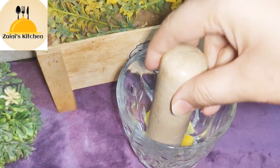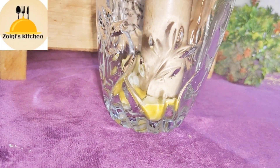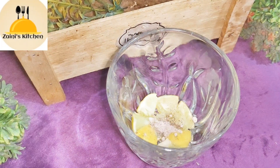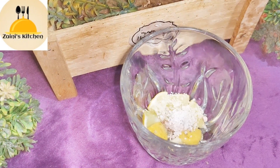If you prefer lemon flavor, you can use lemon. You can crush it in a glass. Then you can add some sugar.